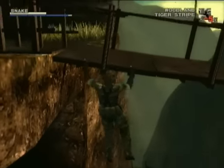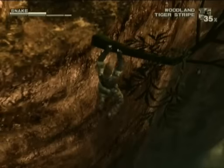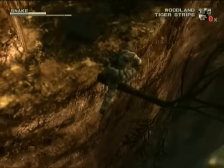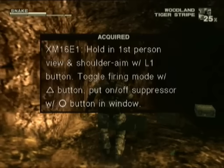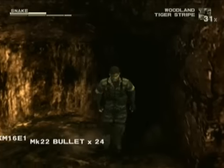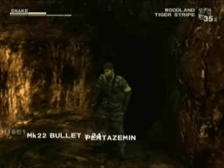See the ropes on the bridge? You can actually cut those, and if you cut enough of them in the right places guys will fall off the bridge when they're walking over it. We'll do it later. We picked up an assault rifle, the XM-16.